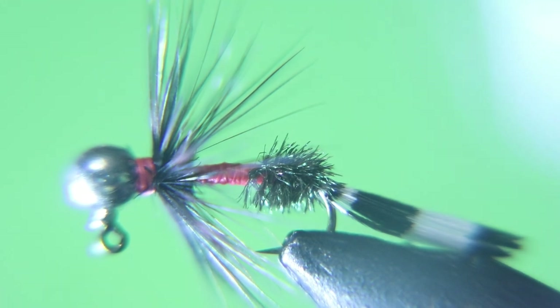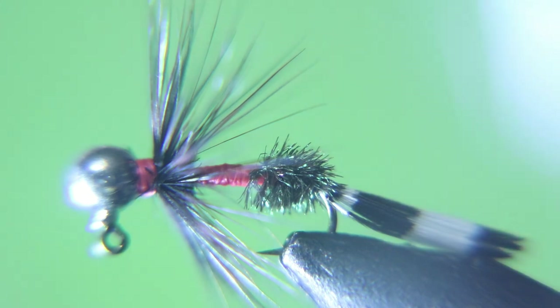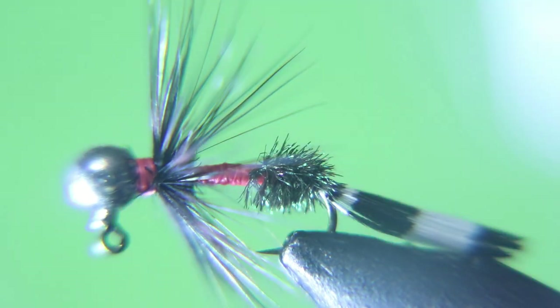Tie these in anywhere from size 18 to 10. All right buds, keep your lines wet and out of the trees, and only give them fish a sore lip. Thank you for watching — see you next week.